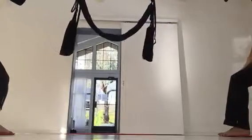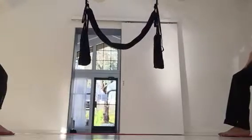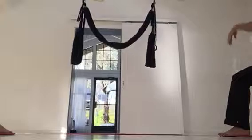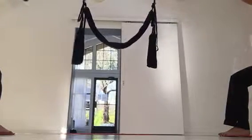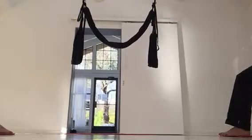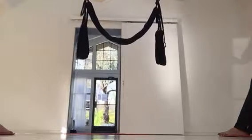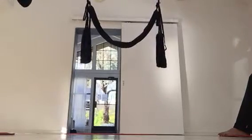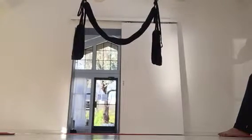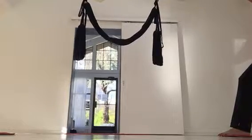Each one of these markings — I call them notches, scientific term of course — each notch represents approximately four inches of how high we can bring the swing up. We can bring it up one more. I'll bring it up high since you were pretty low. Most people can stand on their tippy toes at home to measure — you reach up, and that's usually the right height.